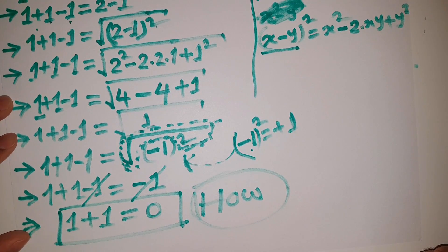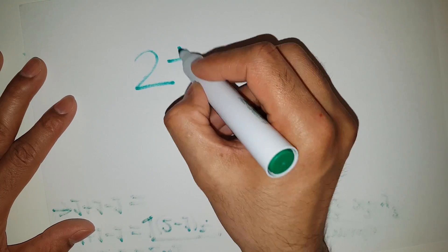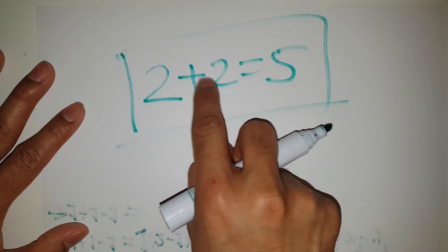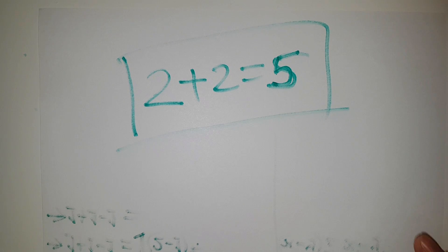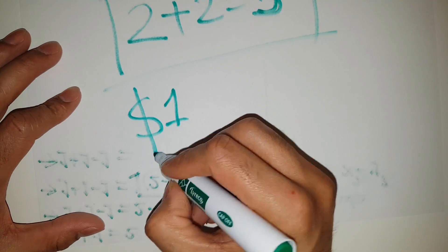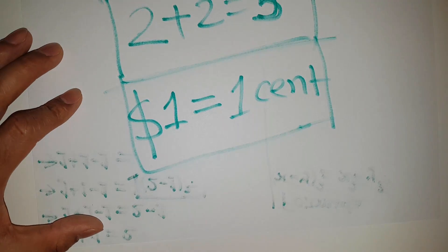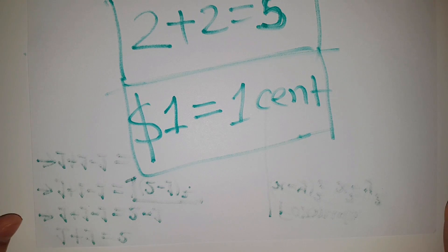If you find it, please write it in the comment section. Thank you so much for your attention and watching my video. I made one more video where I prove that 2 plus 2 is equal to 5 — normally we know 2 plus 2 is equal to 4, but I prove that 2 plus 2 is equal to 5, which is a very interesting video. I also prove that $1 is equal to 1 cent — another exciting video. The links are in the description. But this is only for fun — don't take it seriously.